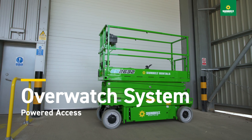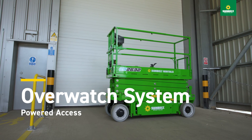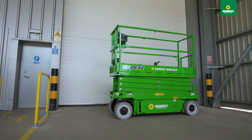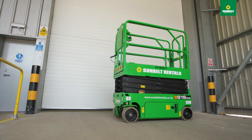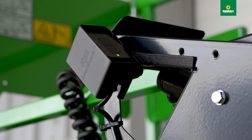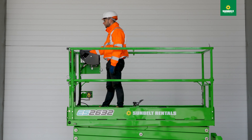This is a familiarization video demonstrating the secondary guarding system for scissor lifts available from Sunbelt Rentals UK. The safety system is mounted directly to the control box of a scissor lift and is compatible with a wide range of makes and models. It uses a small smart sensor that tracks the movements of both the scissor lift and operator in real time.